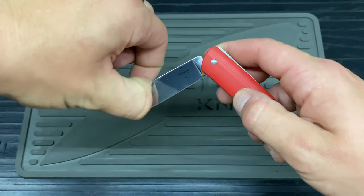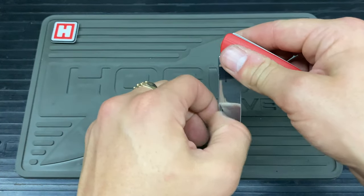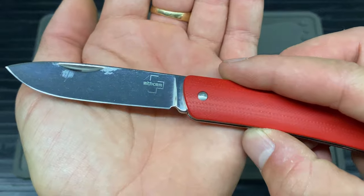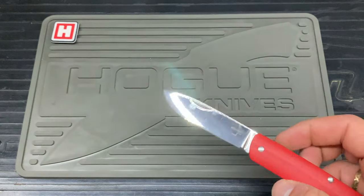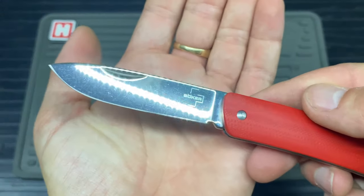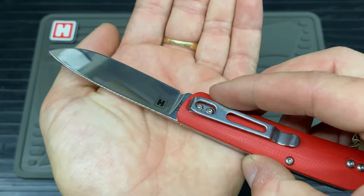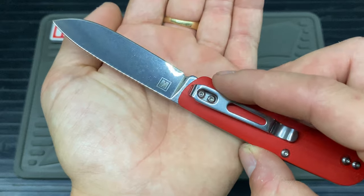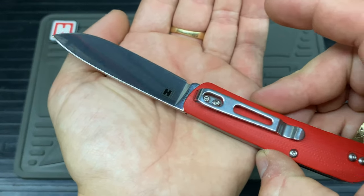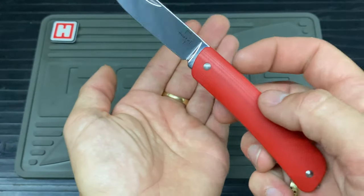I can find the nail nick — this is why I'm not a big fan of nail nicks, because half the time I don't have a nail, so it takes a lot to get it out. On the blade itself you've got the Boker Plus logo and then, which I love, the Heinnie logo. So it's not just red G10 you get with this — you get the Heinnie logo on the blade as well. And obviously the blade type, which is always handy to know.